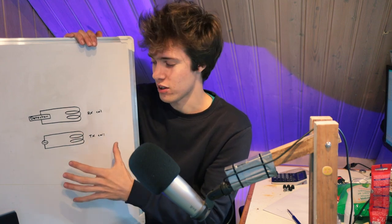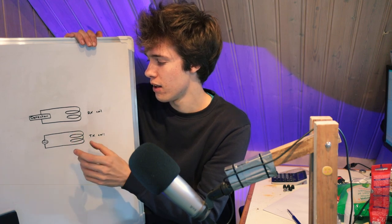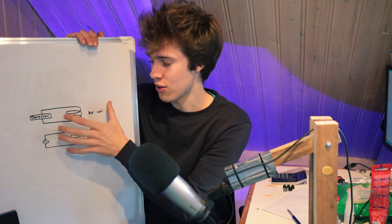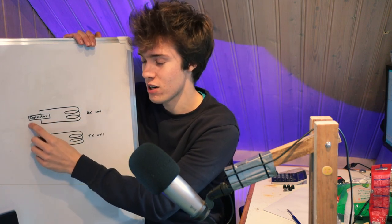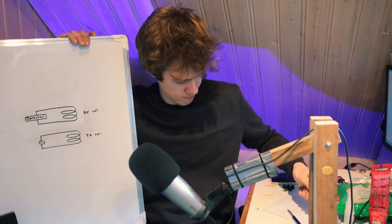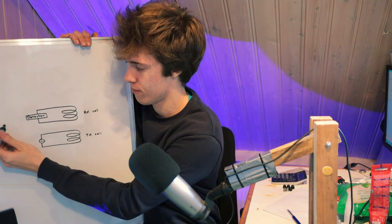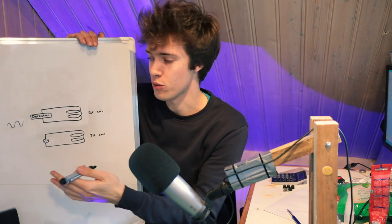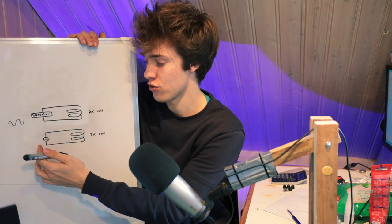As a result of that, it's going to produce an alternating magnetic field. Because the receiver coil is located right next to it, it's obviously going to pick up that magnetic field and therefore it's going to be registered by the detector. So the detector is going to see a signal that looks like this — the signal being produced by the transmitter coil, by the signal generator.